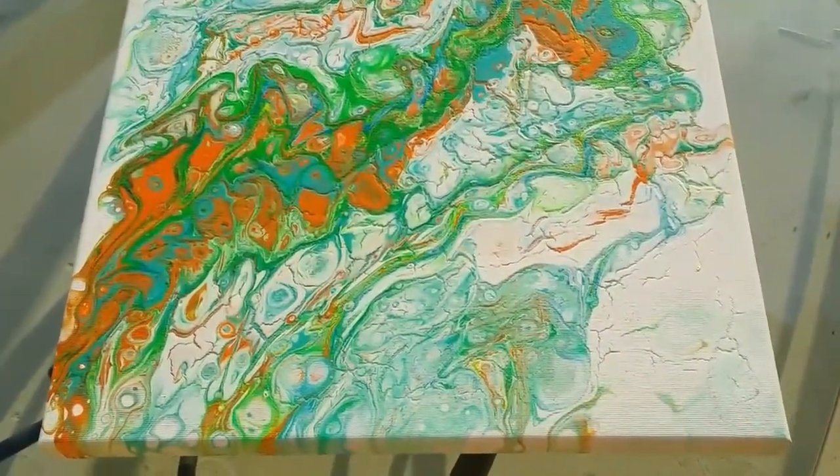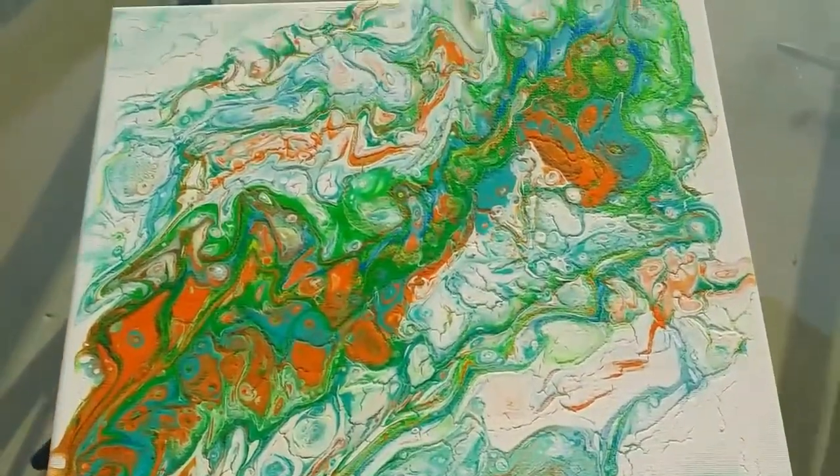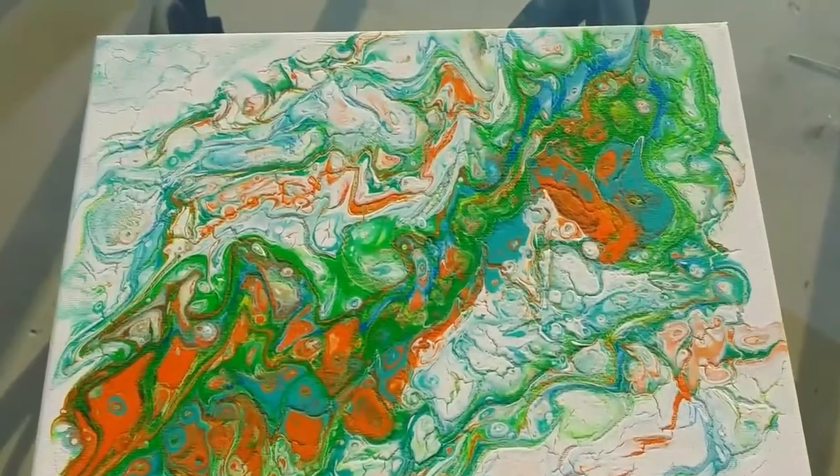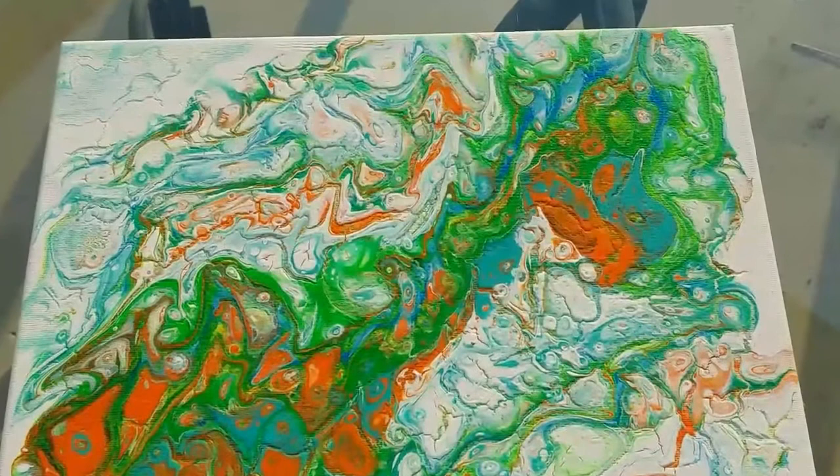So if you're into crack painting, this is the way to go. But I know this will look very beautiful once I varnish it. It will have that old painting feeling.